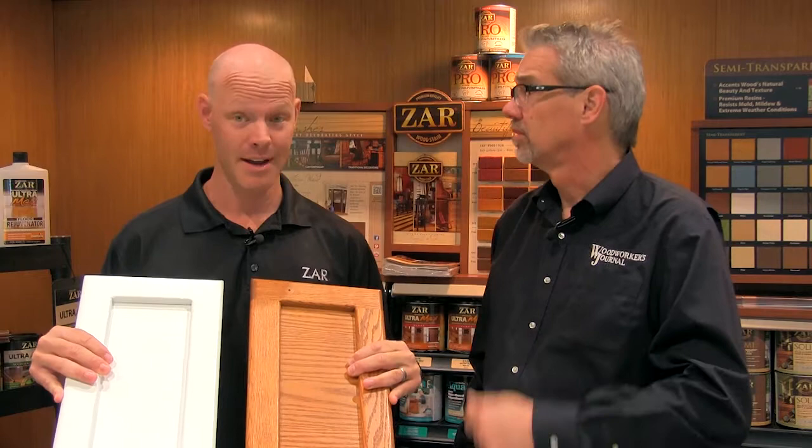We have two different doors — one is a painted cabinet door and one is a stained and finished cabinet door. And this technique will modify both of those? Absolutely. I'm going to show you how to do that right now.